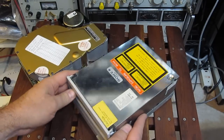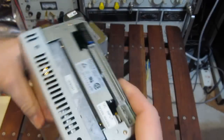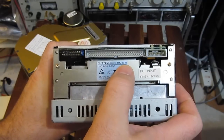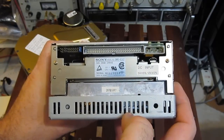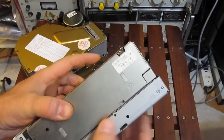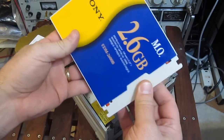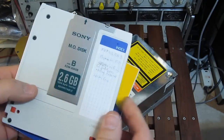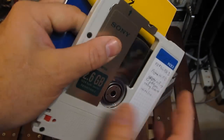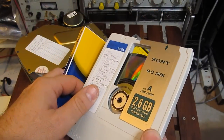This one is a Sony magneto-optical drive. You can see here: Sony MO, model SMO-E502, date code 1992. It takes MO cartridges with a formatted capacity of 2.6 gigabytes.